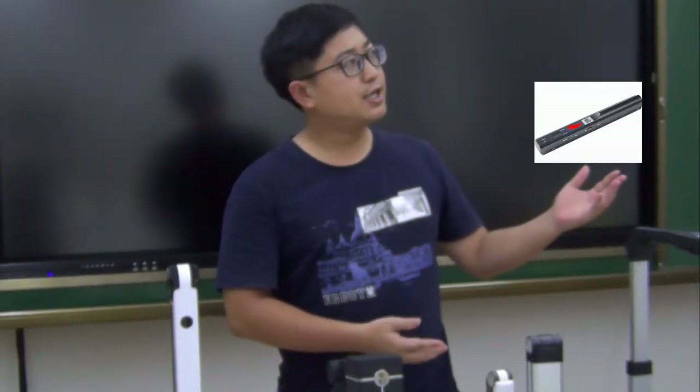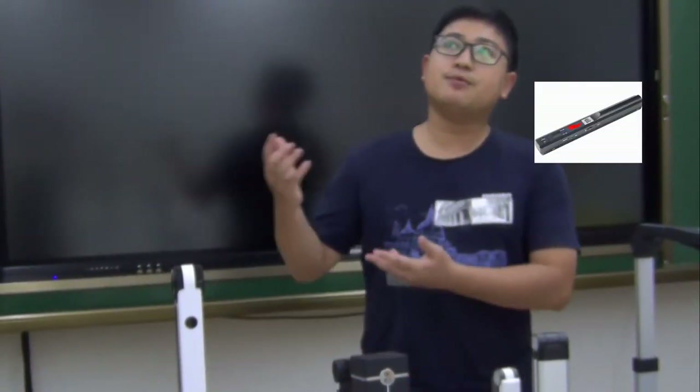Our document scanners are very different from the traditional document scanners. As you know, the traditional document scanners may be like this — it's too slow and less function. Or they will be like this: too big, too heavy, too slow and less function.